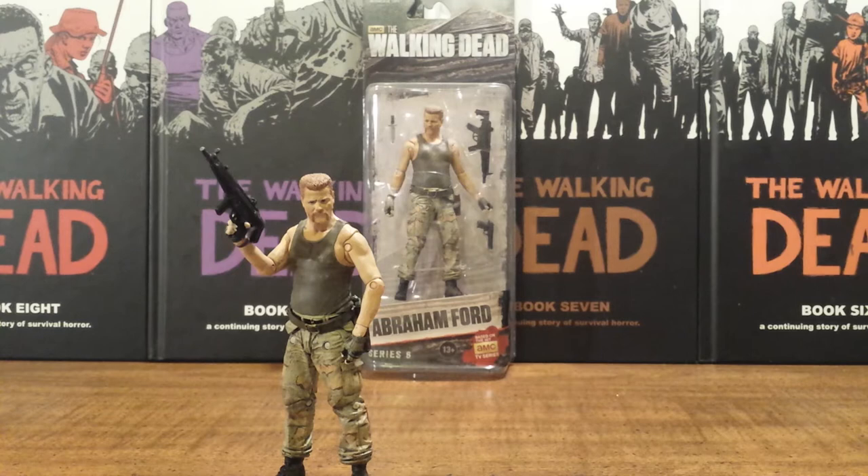Hello Walking Dead fans, this is Solid Dave Snake bringing you another review on the Walking Dead TV Series 6 action figures by McFarlane Toys, and this review is going to be on Abraham Ford.